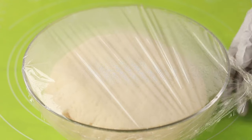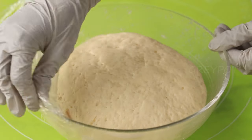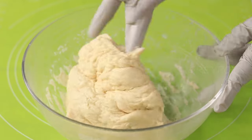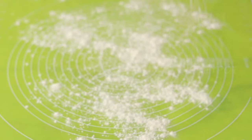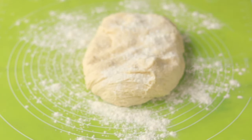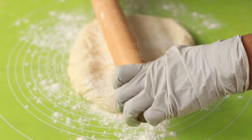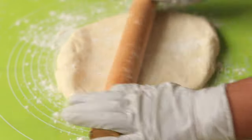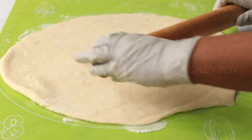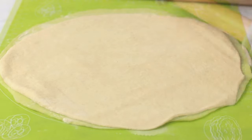Now let's check the dough — it's well proofed. Take it onto your countertop and roll it out into a big circle.